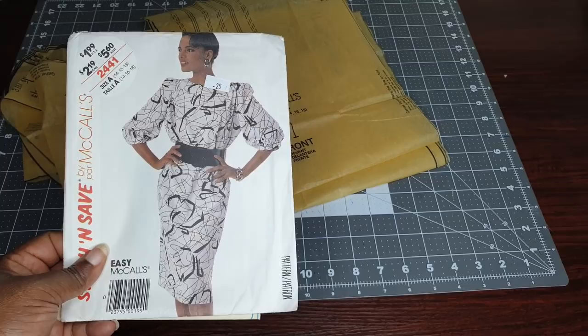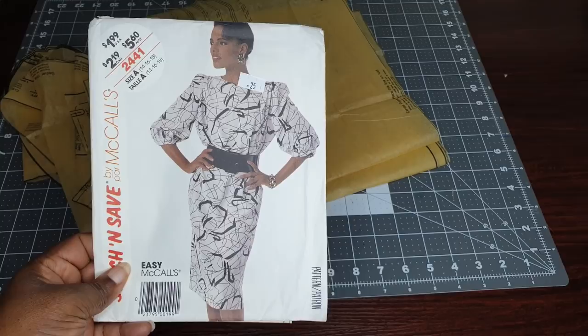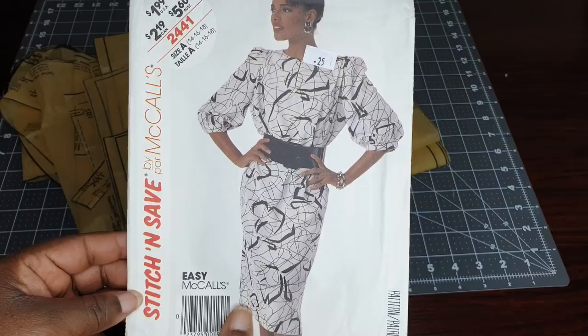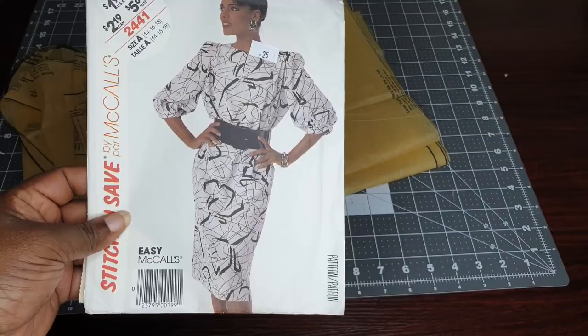Hello everyone, welcome back to the channel. Today I am going to be doing a sewing blog for the Ankara African Wax Print series, and I am going to be using this pattern here that I have in my hand. It is the Easy Stitch and Save by McCall's and the number is 2441.